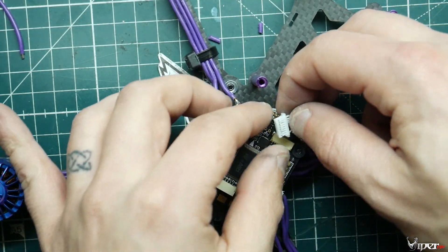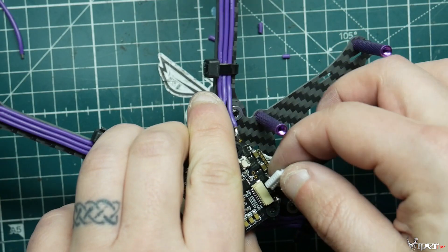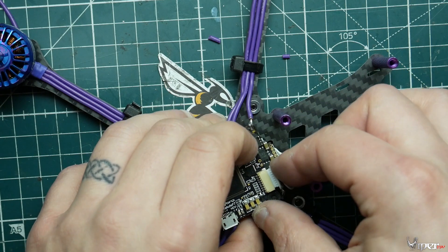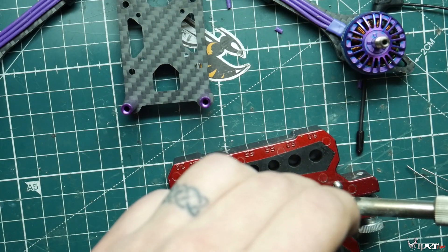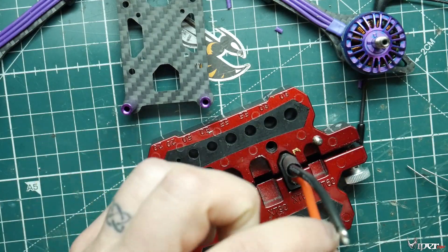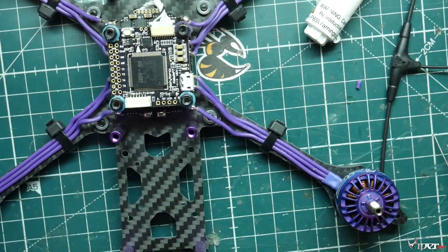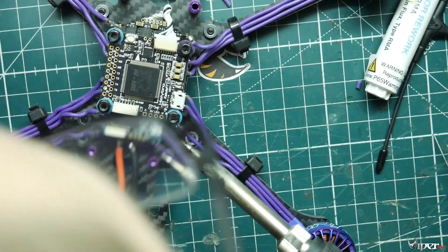We connect the 4-in-1 ESC header to the flight controller — make sure the pins are lined up the correct way, flip it around if needed, and it slides right in. Now we're installing the XT60 connector. I'm using a little jig that holds XT60s while you solder — really handy. Solder plus to plus and minus to minus on the 4-in-1 ESC. We're also installing a capacitor, which helps reduce video noise and cleans up noise in the system.